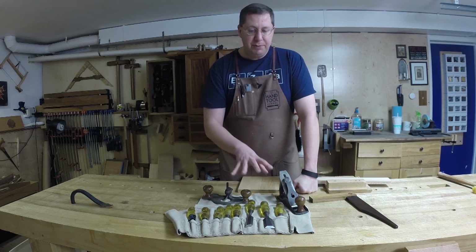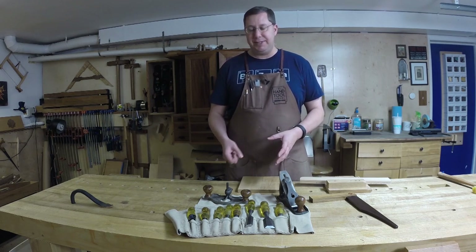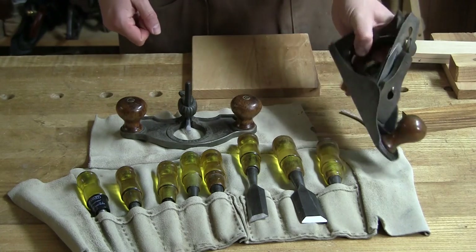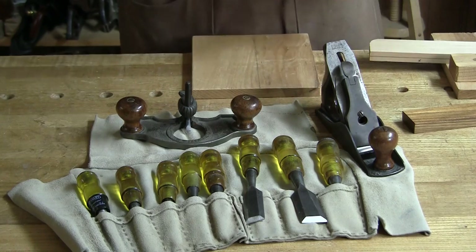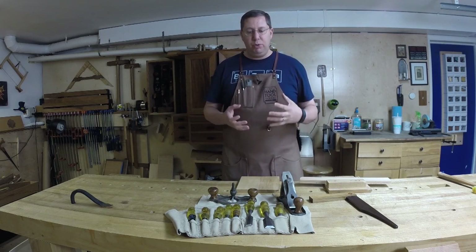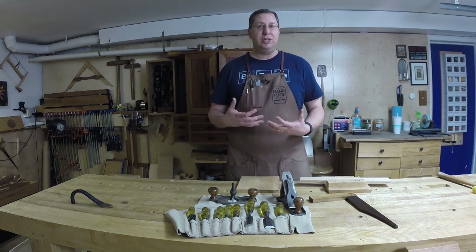Moreover, they were maintained beautifully. This gentleman hadn't been in the shop in some time, but look at the sole of that router plane — these tools have been kept razor sharp, oiled, and maintained against rust. All the chisels were literally razor sharp right out of the roll. I was pulling up wispy thin shavings with his number three just two minutes after I took them out of the box. It's an incredible honor to be handed another craftsman's tools in incredible condition and be asked to essentially carry on the tradition.